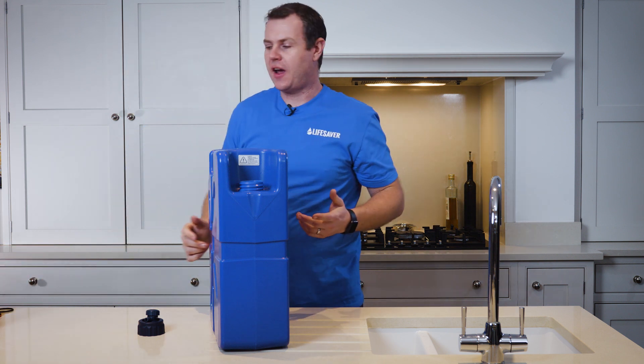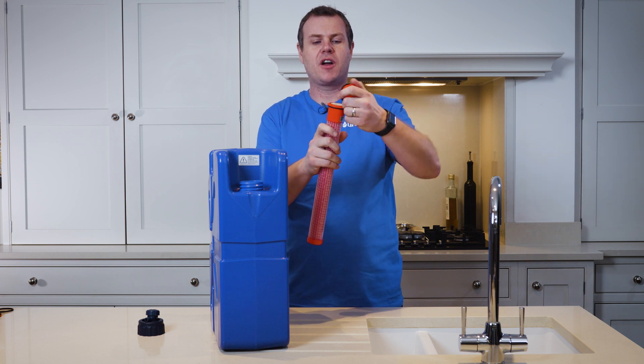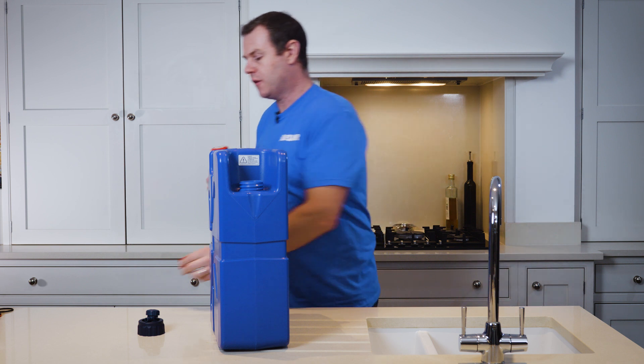Then with clean hands, take a new replacement filter and remove the flush cap that comes fitted. Set this aside because you'll need it later if you need to clean the filter.